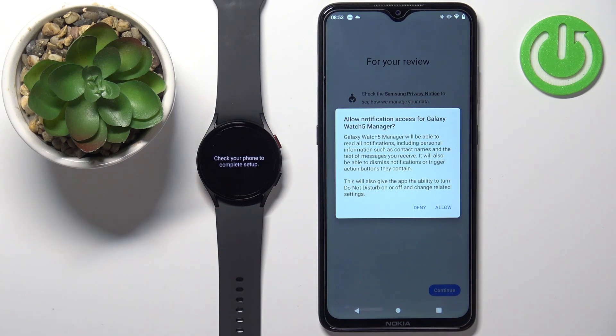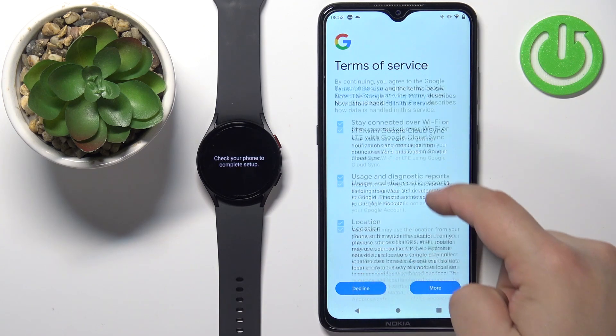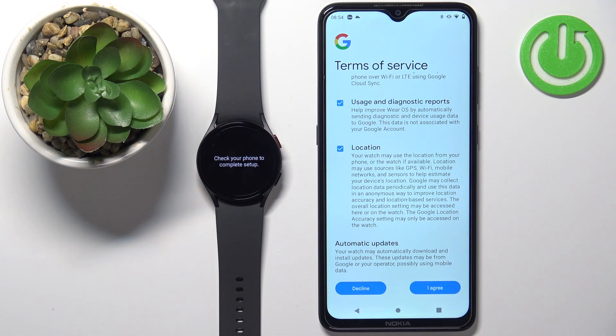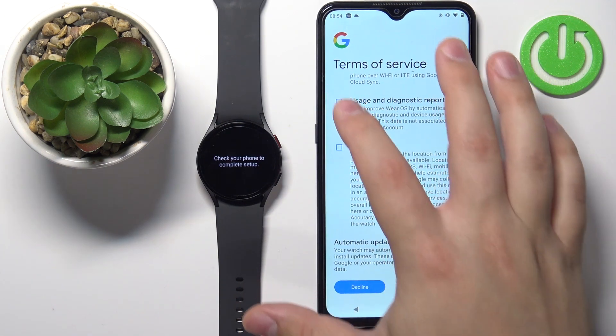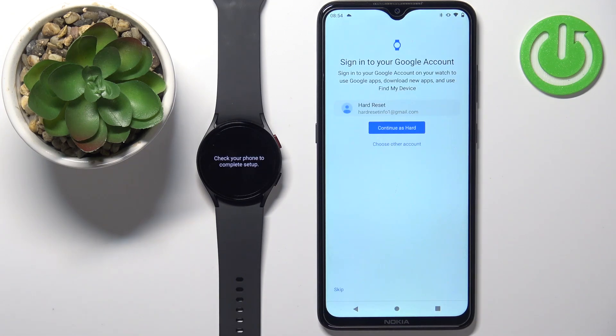For notification access, if you want to receive phone notifications on your watch, you need to allow this permission. I'm going to tap allow. This will redirect us to a page where we can check boxes to agree to different terms of service. I'm going to uncheck "stay connected over Wi-Fi and LTE with Google Cloud" — you can uncheck location and others as you prefer. Then tap on "I agree".